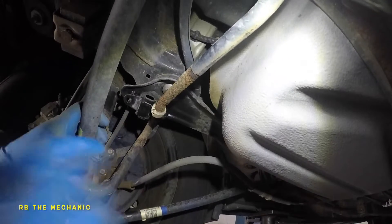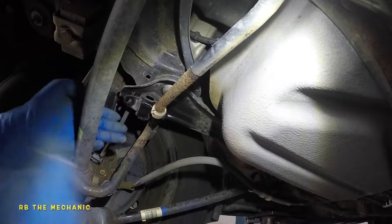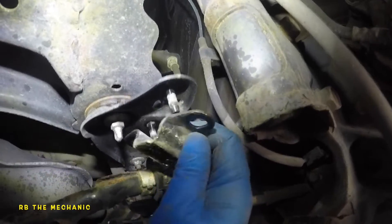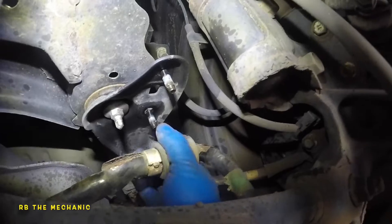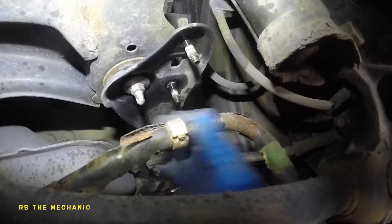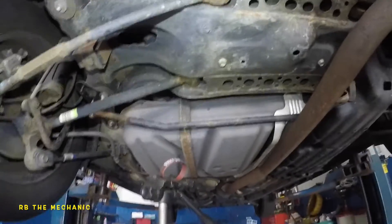I'm gonna do both sides but I'll just show you one time. Meanwhile, I took this side apart, took off the two bolts. Remember this little bracket right here — make sure this goes in first when you put it in. Here's the second bushing — get that out. I'm gonna clean it and lubricate it the same way. This thing has no force on it, so you can just let it sit just like that.